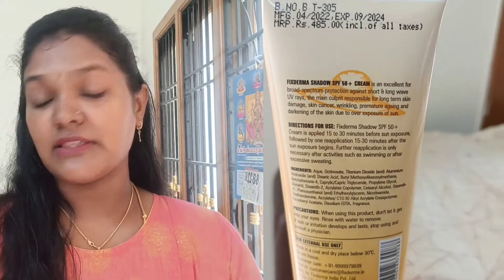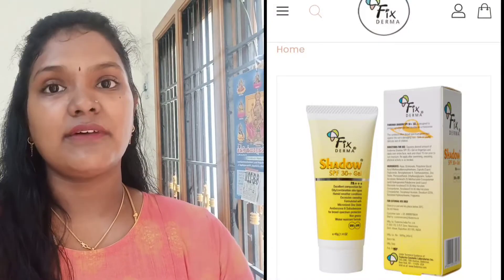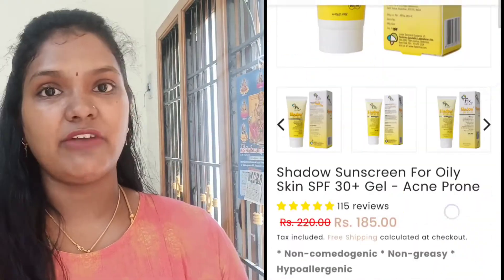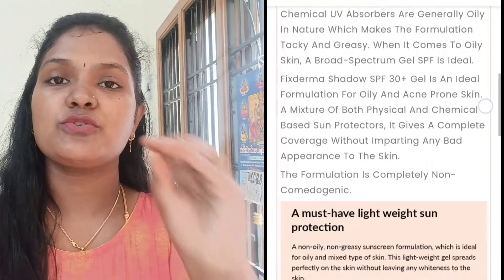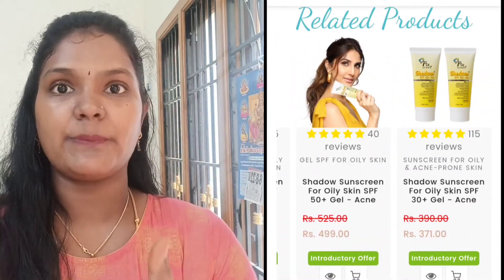This is 75 grams for 485 rupees. This is available on a website. There is an offer here, so you can see the offer on the website. The actual price is 485 rupees, but you can get it for 330 rupees.